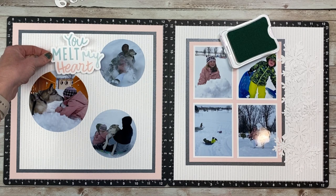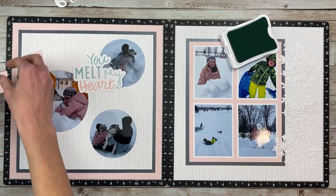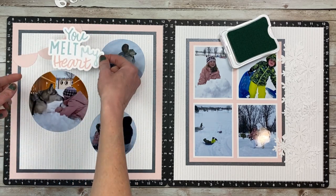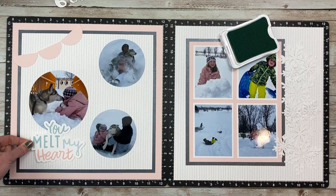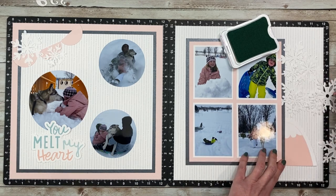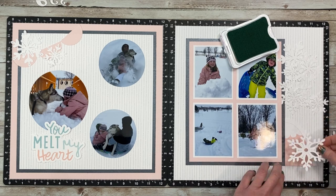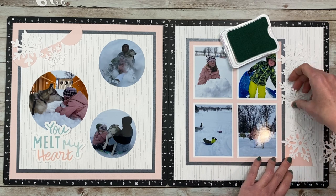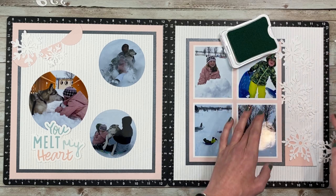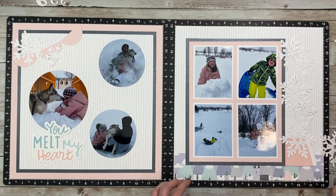I pulled a title from the sticker sheet — the 'you melt my heart' sentiment, because it went perfectly around that photo of my daughter with our dog since it's just such a sweet photo. But the next thing that threw me off was that I really wanted to use it but just didn't like how it was fitting. So I ended up not using it. That leads to my next tip: if you're stumped on something, just leave it, go work on something else, and come back to it.